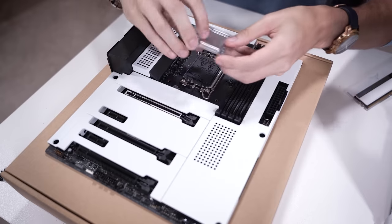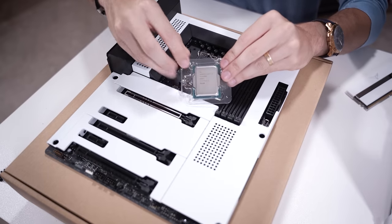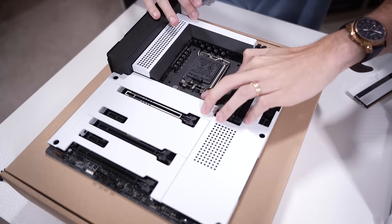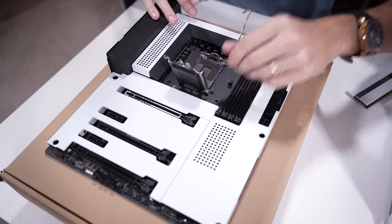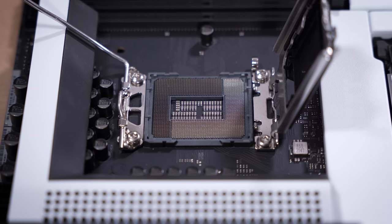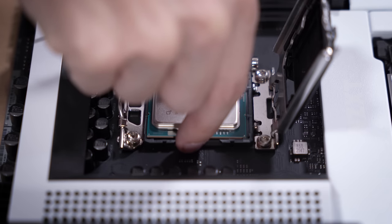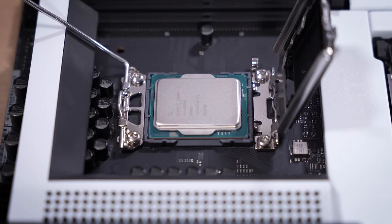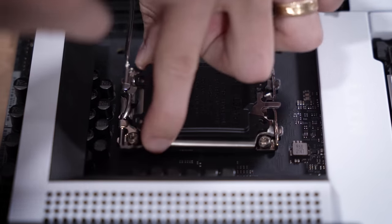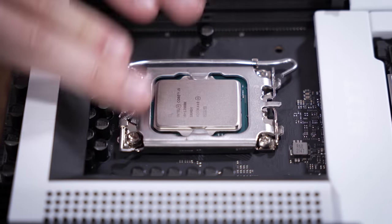We'll get started with the platform assembly. We're going with Intel's latest 13th gen 13900K - this thing is an absolute slayer. We'll pop up this lever here - what a beautiful socket. Nice and easy. Lower this down, and there you go - CPU install done.